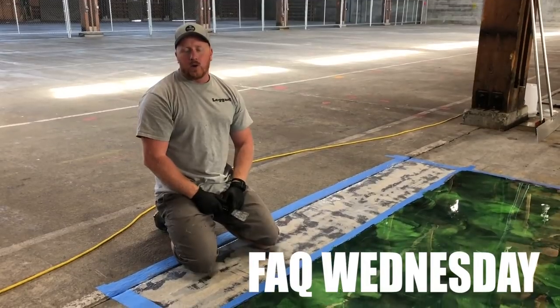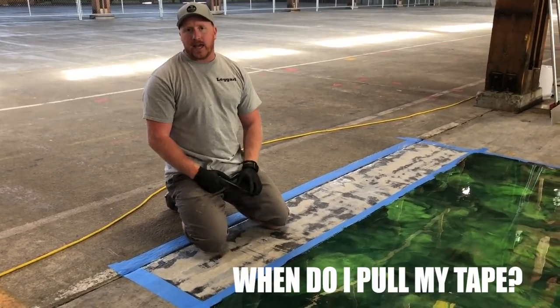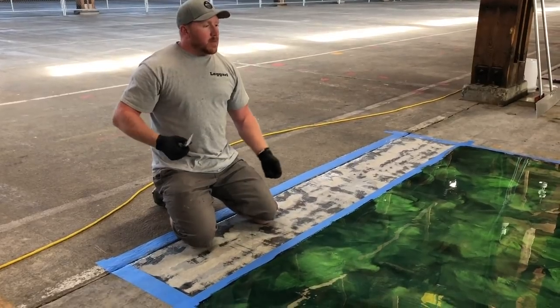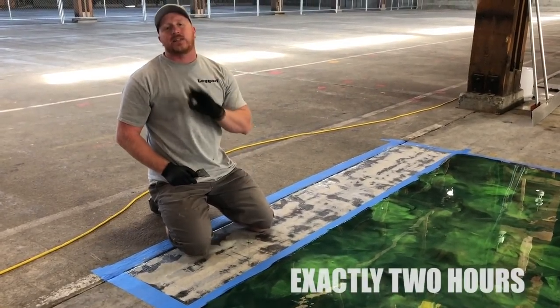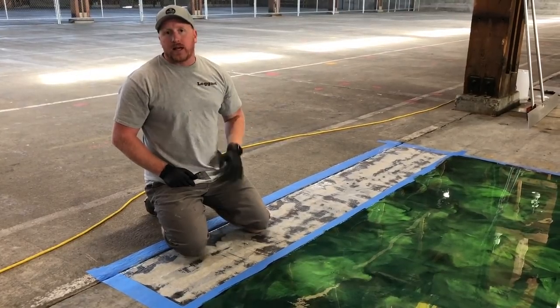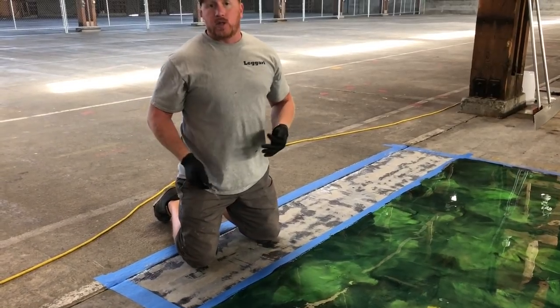FAQ Wednesday — one of the questions we get a lot is: when do I pull my tape? It's about the same for counters and floors, but I'm going to show you on a floor. It's been exactly two hours since we put down and marbleized our metallic epoxy floor.